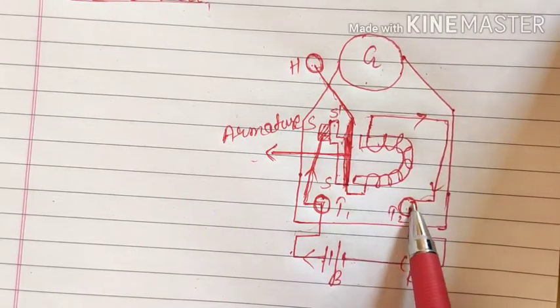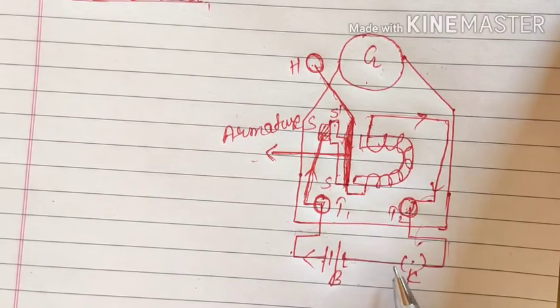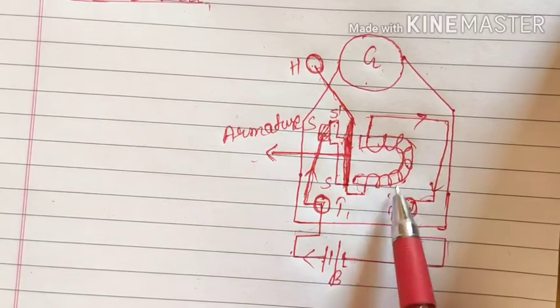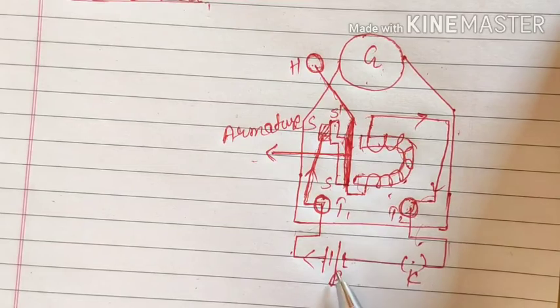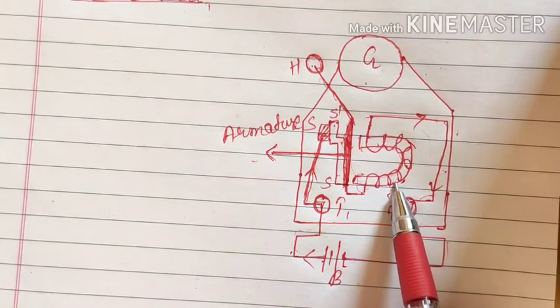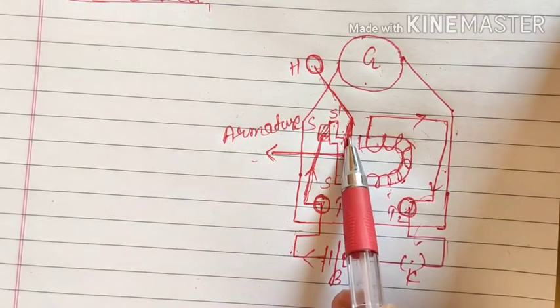Through this way the current reaches terminal T2 and back, completing our circuit. This U-shaped soft iron bar is your temporary magnet — we have wrapped a conducting wire around it, so as soon as current flows through the conducting wire this U-shaped magnetic material will start behaving as a magnet.